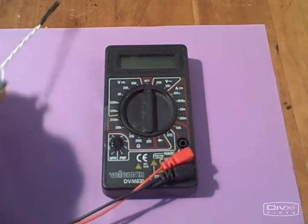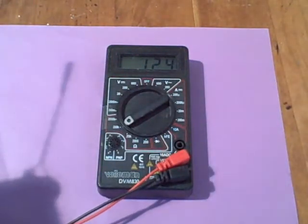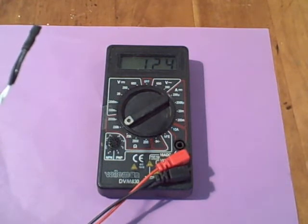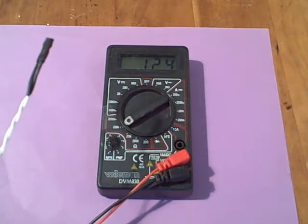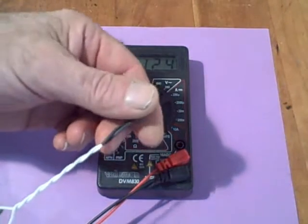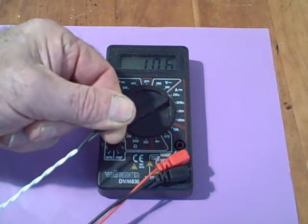We'll set our DVM to the resistance range. This is a 10K NTC thermistor, so at 75 degrees Fahrenheit it would measure 10K. Right now it's measuring 12.4K. The temperature in the room is somewhere around 65 degrees right now, so that's about right. If I add a little heat, we should be able to lower the resistance of the thermistor. You can see the resistance start to drop — 11.5, 10 — so it's dropping quite rapidly.